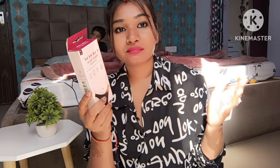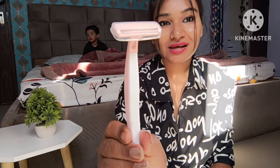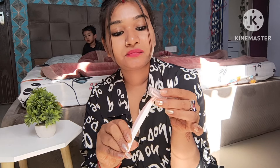Now for how to use it. First, wash your bikini area with water. Second, hold your skin tight and glide the razor downward. Third, wash the area thoroughly afterward. Finally, wash the blade using a disinfectant and place the protective cover back on. It is a very simple process.